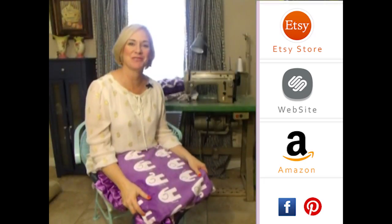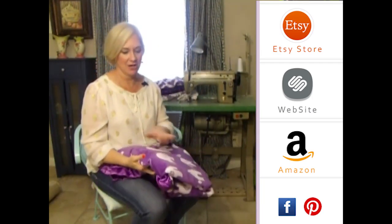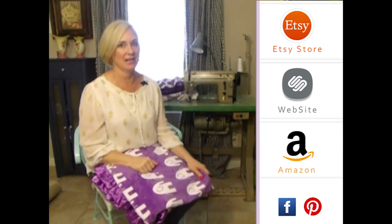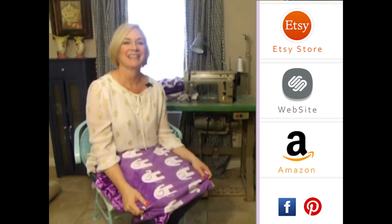Hey girls, thank you so much for visiting us. Please subscribe to our YouTube channel — you'll see all the latest fabrics as they come out. You can click to the right on any of our store websites, and down below you'll see our social media icons. We do free giveaways quite frequently. Thank you so much.